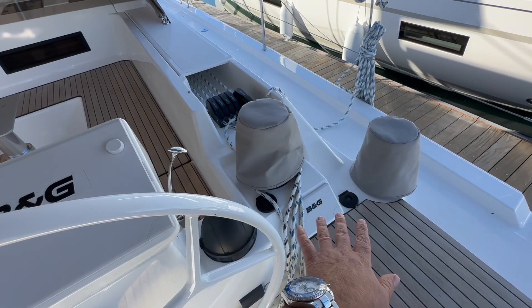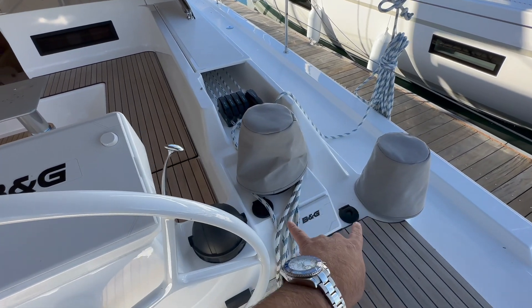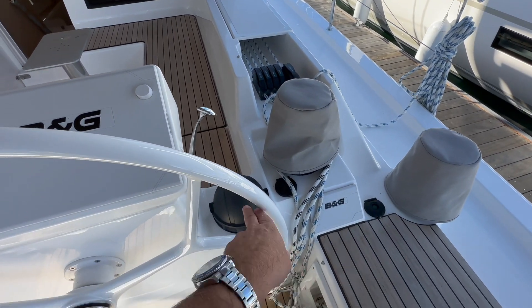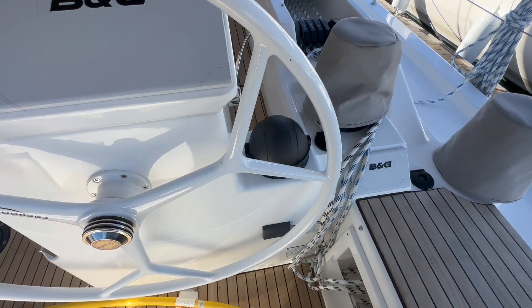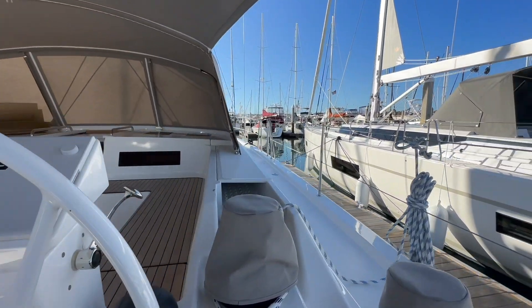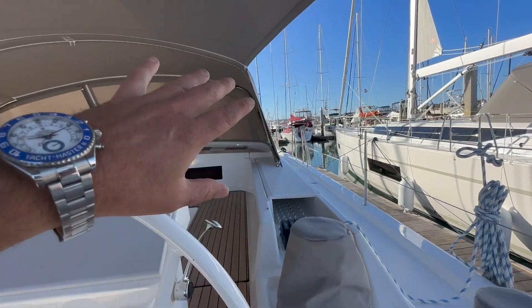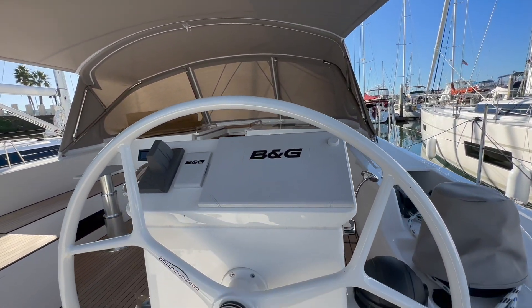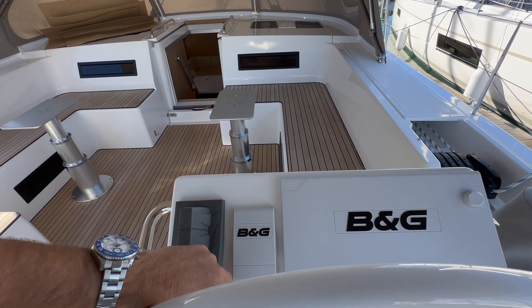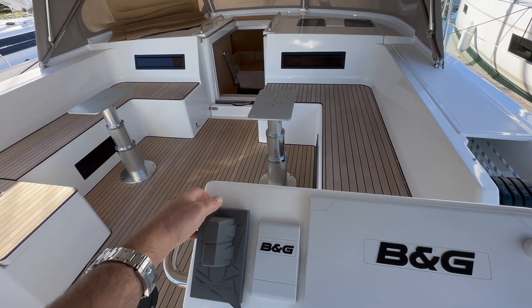At the helm on the starboard side, similar to port, we have two single-speed Lewmar electric winches, our compass, the Yanmar engine display, and a B&G display with a second autopilot controller. Sitting here at the helm you have great visibility, and with the dodger cover off, visibility is phenomenal.